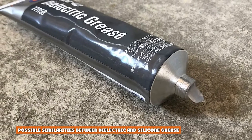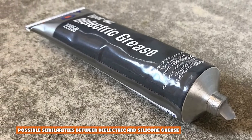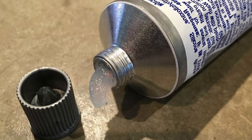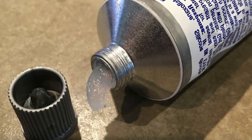Possible similarities between dielectric and silicone grease: The two grease types do not conduct electricity. They are also made to withstand high temperatures. They are both used for lubrication purposes in different fields, and both greases do not dissolve in water.